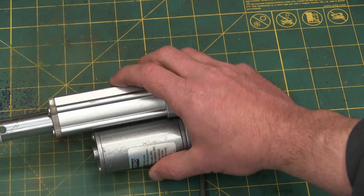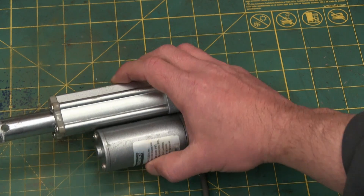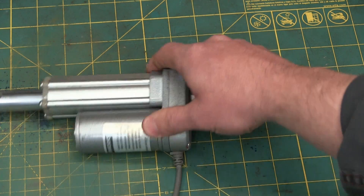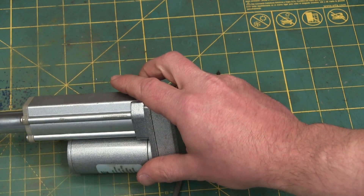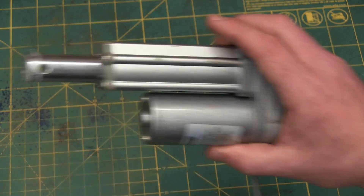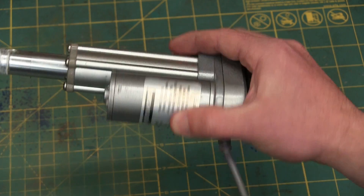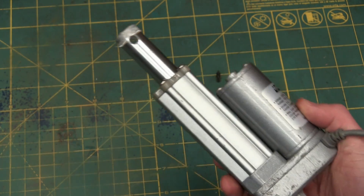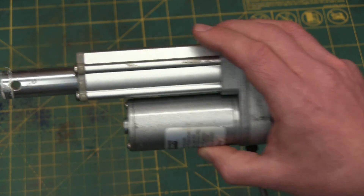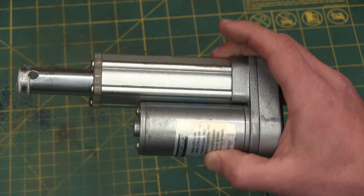Now as a hobbyist, these things are fargin' awesome on account of sticking some electricity in the wire and having this chooch forwards and give you high force just like a hydraulic cylinder. Now if you're an industrial type, you know these things don't last for shit. As a hobbyist, they're the shit. As an industrial guy, they're the shits.